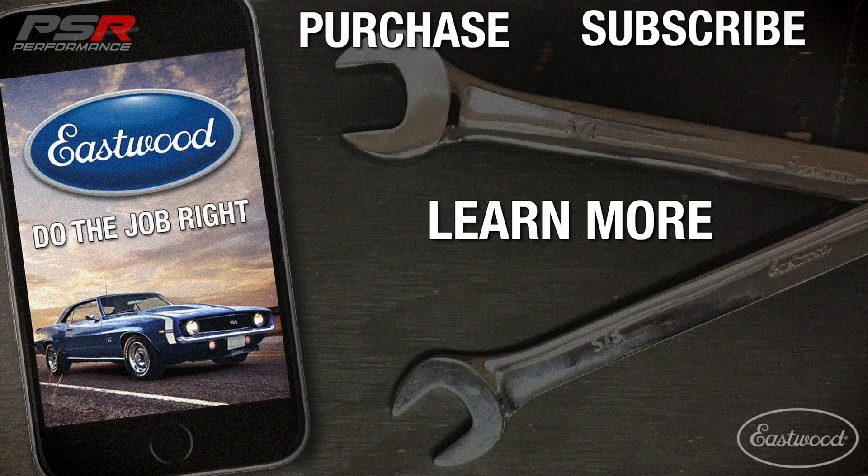All right guys, as you can see, we've finished up the rad core support here on the Camaro. Hopefully you're able to learn something in this video and able to apply it to one of your future projects. For more information on the Eastwood hydraulic tubing bender or any of their other products, check out eastwood.com.